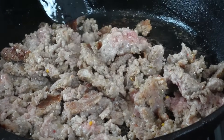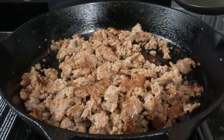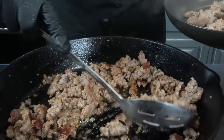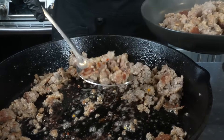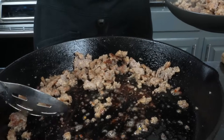Let me know in the comments what other breakfast recipes you want to see. Once the sausage is nice and brown, take a slotted spoon and remove it — that leaves behind all that flavor in the skillet, and we don't want to lose that. No flavor left behind. Go ahead and preheat your oven to 350 degrees, and then we're going to cook our veggies right in that sausage fat.